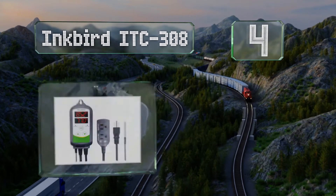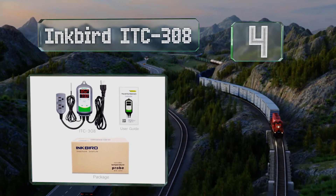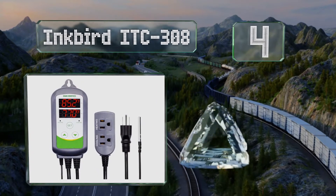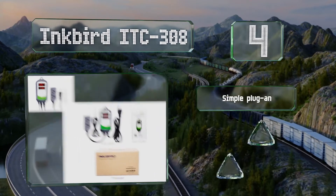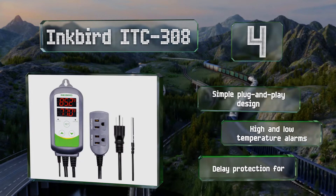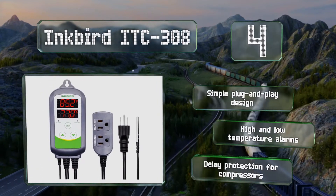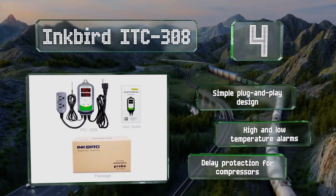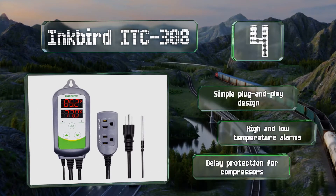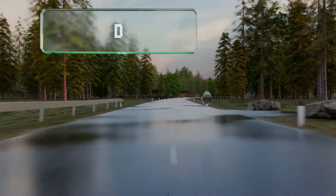At number 4, running on 110 volts and capable of controlling up to 10 amps, the Inkbird ITC308 is a two-stage device. Its two screens display current settings and ambient conditions side by side in either Celsius or Fahrenheit. This is a simple plug-and-play design with high and low temperature alarms and delay protection for compressors.